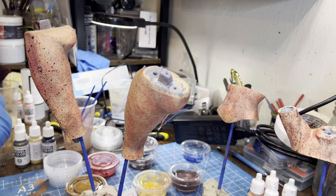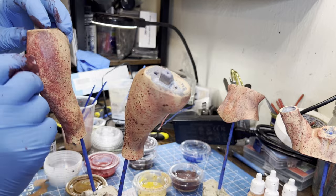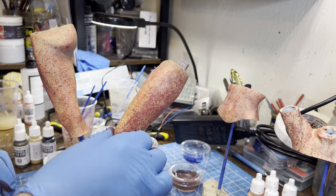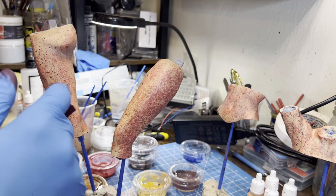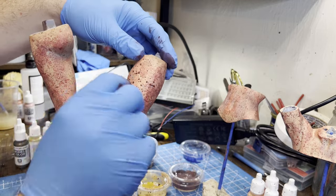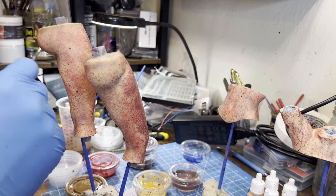Hey y'all, welcome back to Art with McKenzie. We are on video 2, part 2 of our Supergirl paint job. Where we left off is spackling color onto Supergirl's skin. What this does is cause a subcutaneous scatter of light — for when we put on future coats, you won't readily be able to see all of the differences in color, but the way the light scatters through the paint and reflects and bounces off it gives you that realistic look that painters strive for.